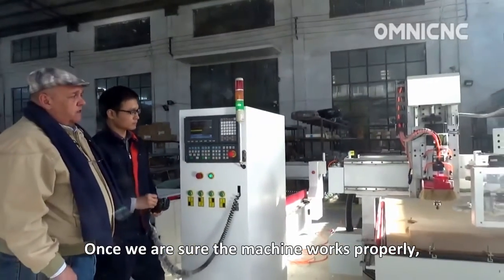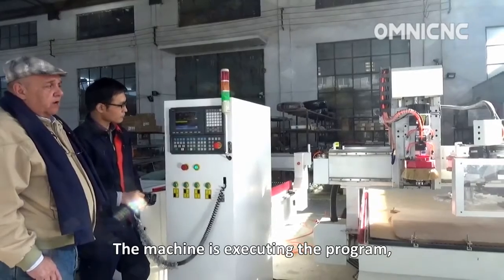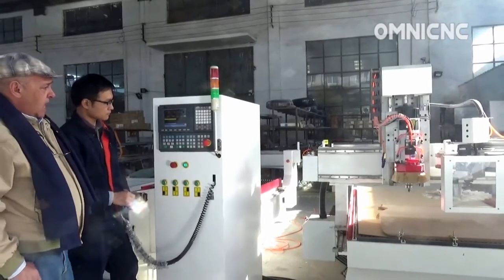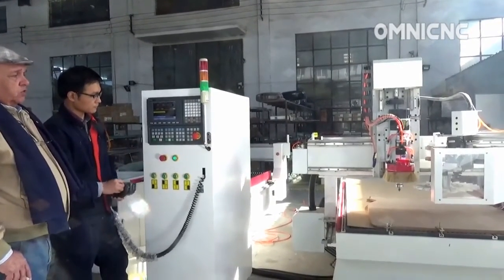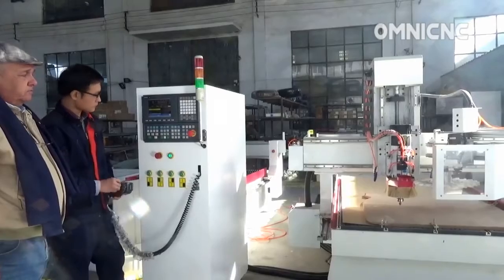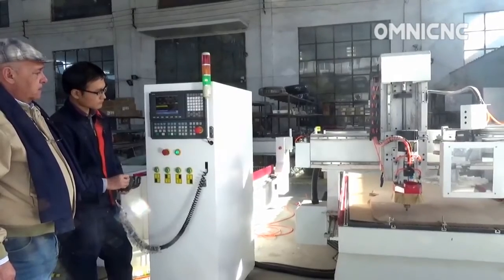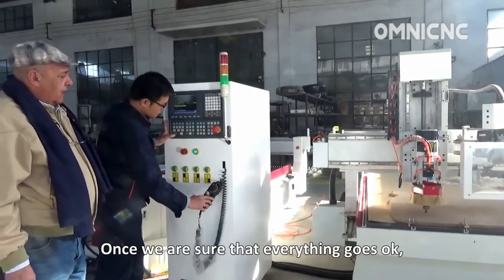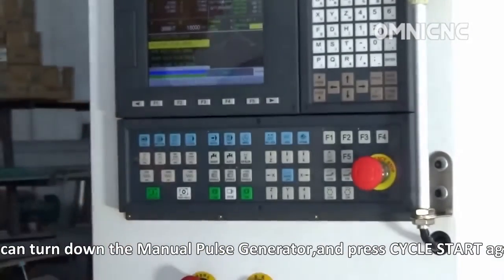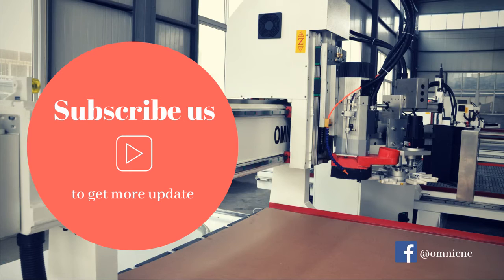Once we are sure that the machine is working properly — the machine is executing the program but controlled manually by the manual pulse generator — the spindle starts and goes down to begin machining the workpiece. Once we are sure everything is okay, we can turn off the manual pulse generator and press cycle start. Thank you.